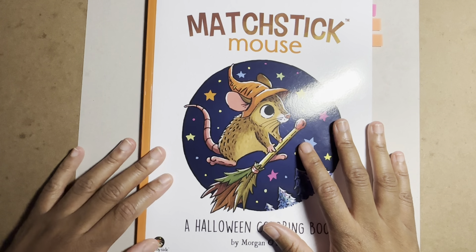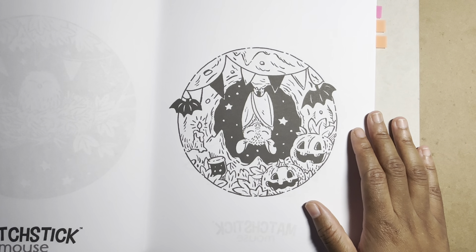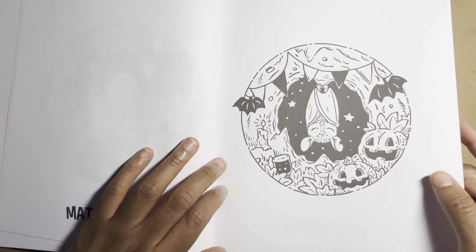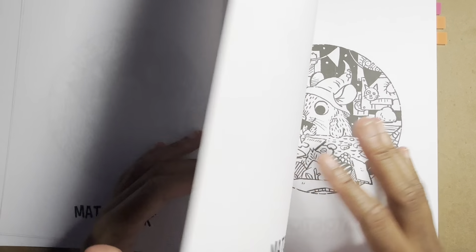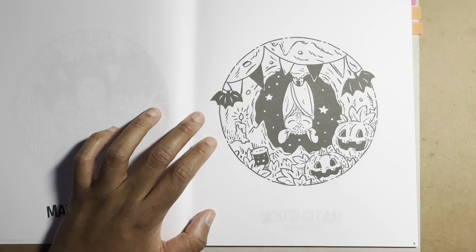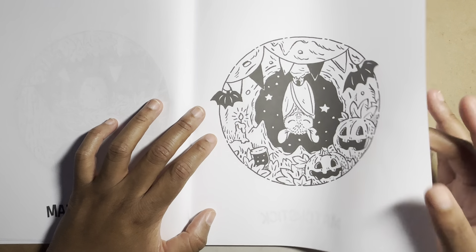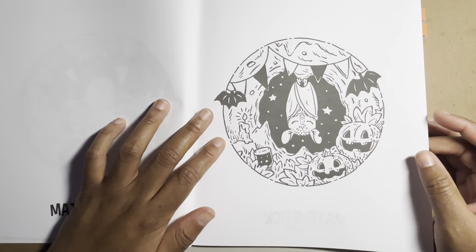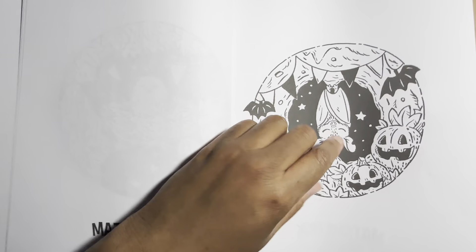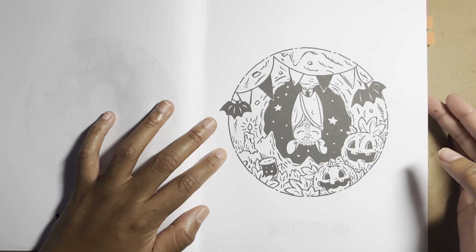While we're on the subject of books, let's go through some. This is a more simple book with images on one side and the back of the page blank. These kinds of books are ideal if you like using alcohol markers, because alcohol markers — like Sharpies — will go straight through the page no matter what. So if you have a double-sided book and you're coloring one side, you'll ruin the image on the other side.